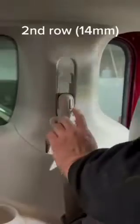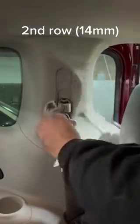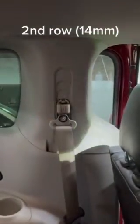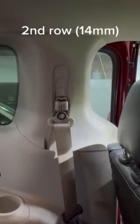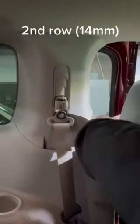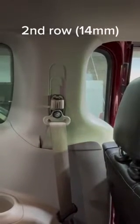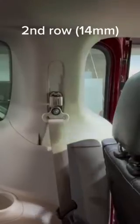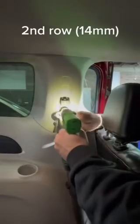And that's all there is to adding a third row shoulder harness. So for the second row, you come in here and pry this plastic piece off. 14mm.